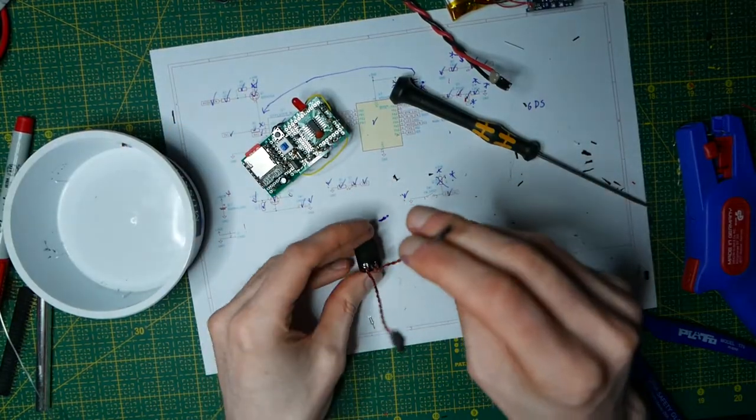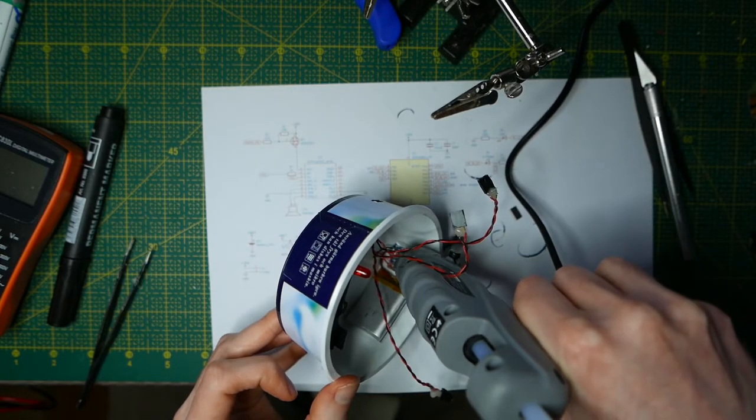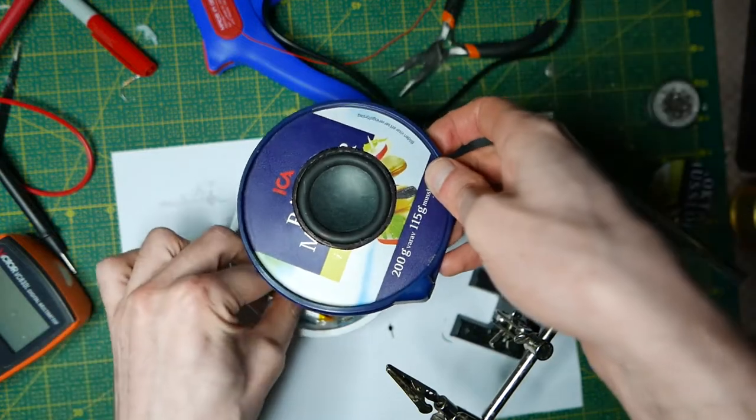And I also added an IR sensor to detect whether the door is open or not. Finally, everything gets fit together in an obligatory clam jar — because re-use!